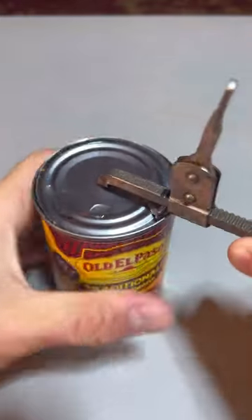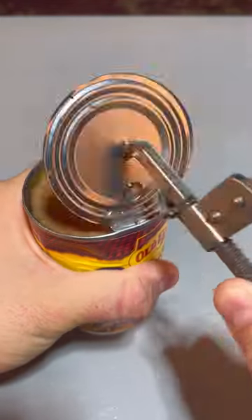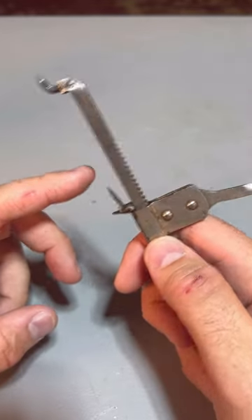That's it. Super easy. And open it. Or we can open it this way.